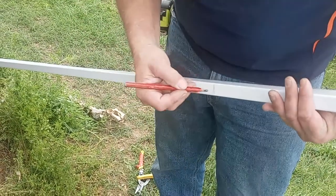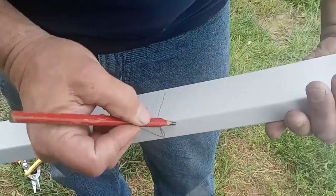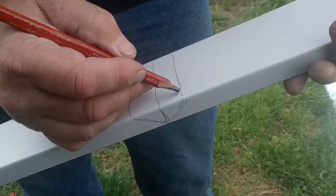I made a line here in the center where I want the center of my corner. And then I'm going to go at an angle, pretty much a 45 — it don't have to be exact — and then down like so on the sides.